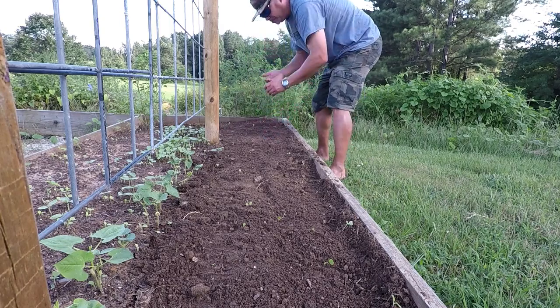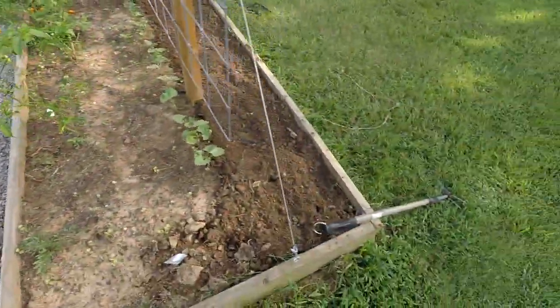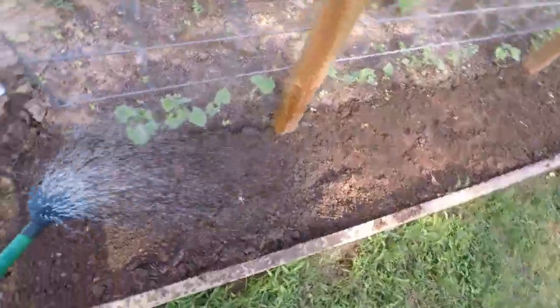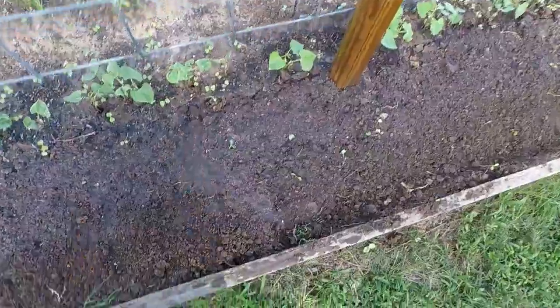I think we are looking good. I left a few cucumber plants on this side of the trellis — there's one right there — just let him do his thing. I have this watering can and we're going to get these guys a drink. Let's go over here and get these other ones a water too, just for shoots and giggles.